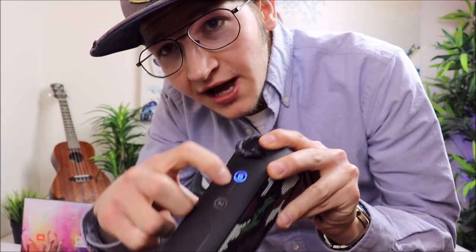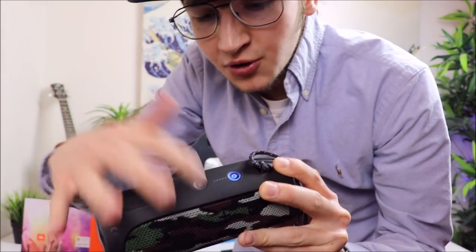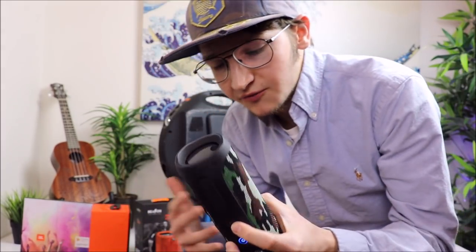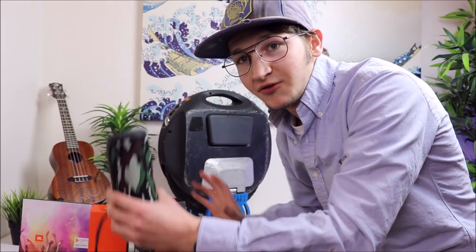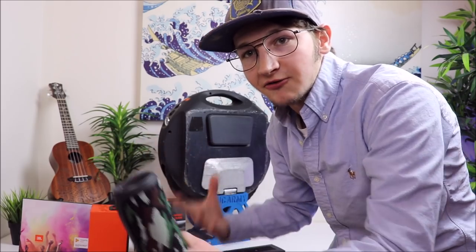Whenever you power this thing on, you're going to have a battery indicator right here with all these little lights — just power it on and you can see your battery. This button right here is for connecting them. So if you have any of the other JBL speakers in the 4 Series — the JBL Xtreme 4, the Flip 4, the Charge 4 — you can connect up to 100 of them. You just hold this down and it pairs them to each other, so you can have more sound coming from multiple speakers, basically like studio speakers.